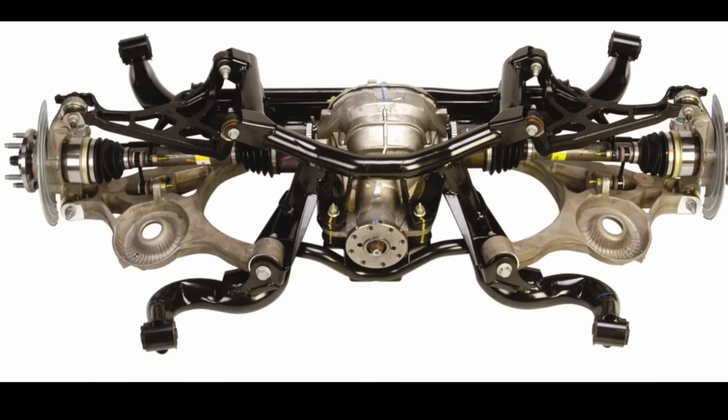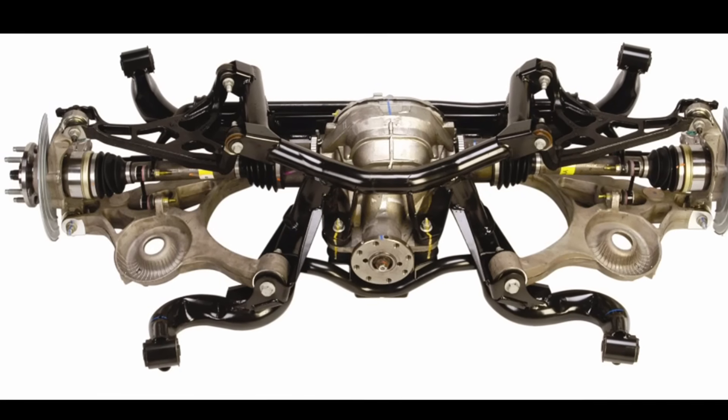Hey guys, Danny Johnson here and today I want to talk about the independent rear suspension found in some of the Cobras and the solid rear axle that's found in basically all the other Mustangs.